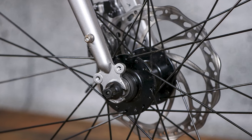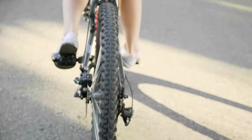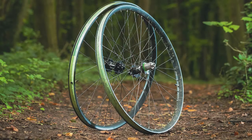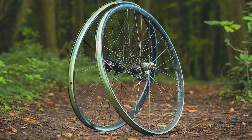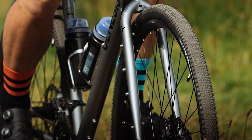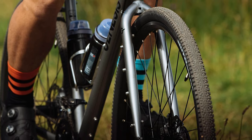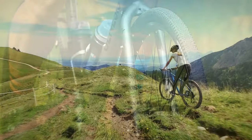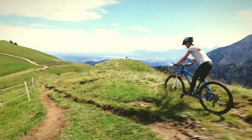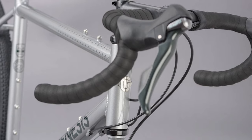Spritely is an overused word in bike reviews — rest assured I won't be using it here. However, the surprise is that the Genesis feels so smooth. Aluminium's reputation for harshness still persists, but there's no trace of that in the CDA's ride quality. If I was blindfolded I would have said I was riding an old-school steel tourer. Obviously the fork is steel, so that's going to have something to do with it, and the WTB 37mm tires might have played a part too.